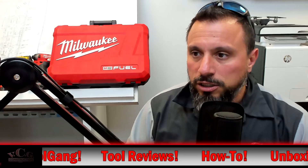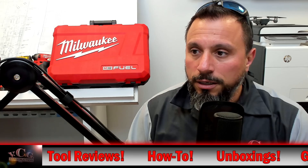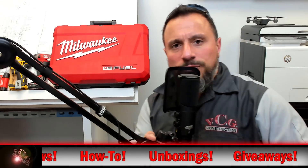Leave it down in the comment section below — what do you think of the PM 30-MG? Do you want to see it here on the channel? We want to know. I appreciate each and every one of you for being here with us.